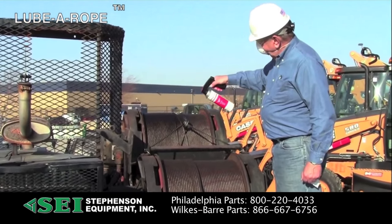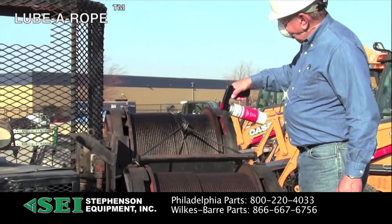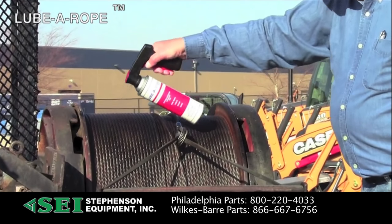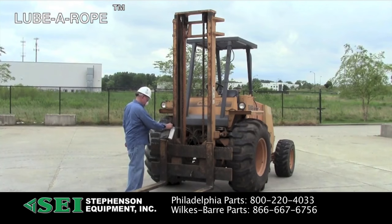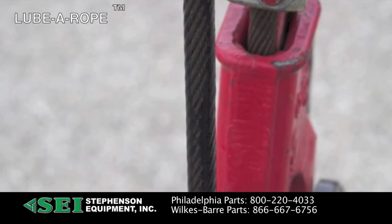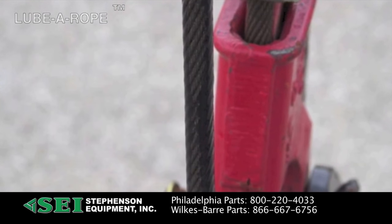Lubarope and chain lubricant is for wire rope and all types of chain. It penetrates the core of wire cable and coats chain links to minimize wear. When the propellant evaporates, it leaves a moly and graphite coating that provides excellent anti-wear protection.